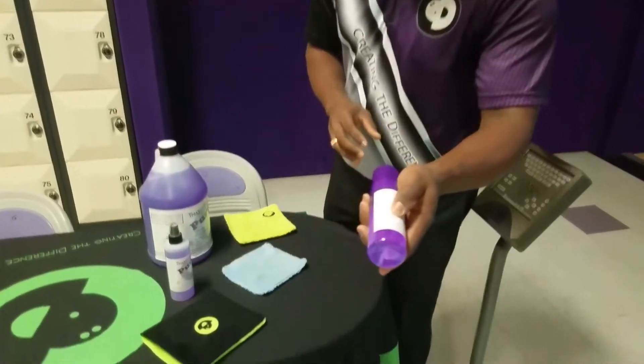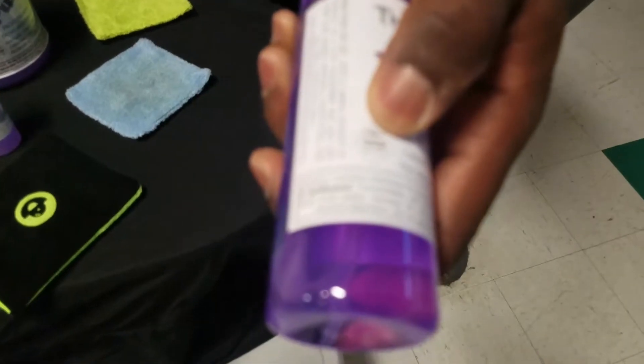That's why we created a product called the Purple Stuff. What the Purple Stuff does — it's actually a bowling ball cleaner that you can use anytime. It's approved for use while you're bowling.